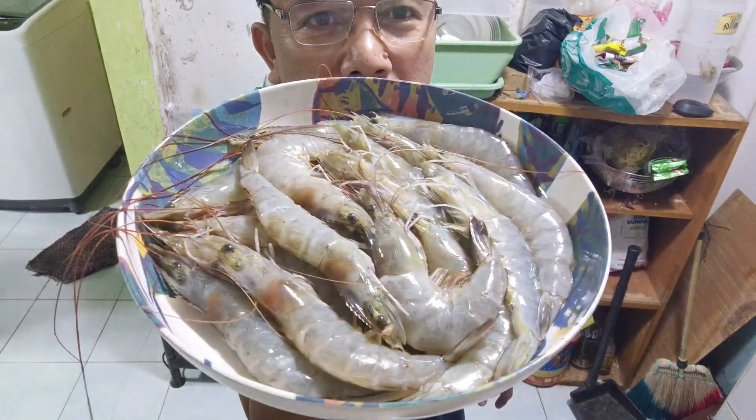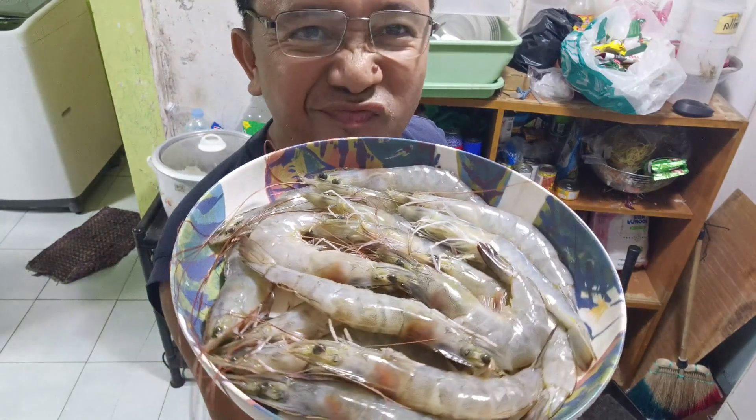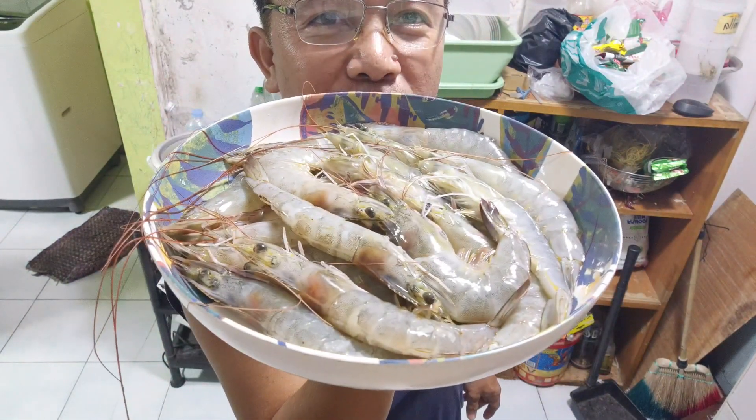Tonight it's going to be Buttered Shrimp. Let's go!